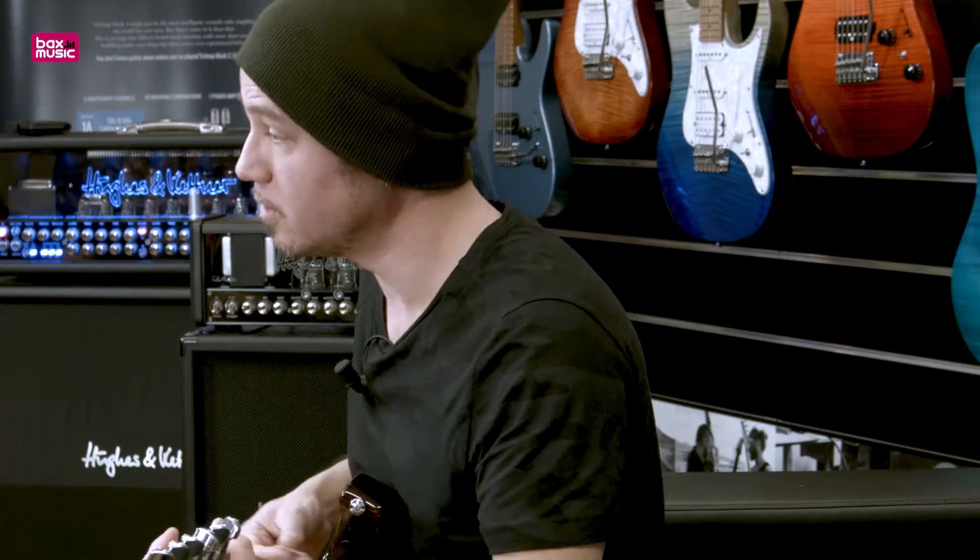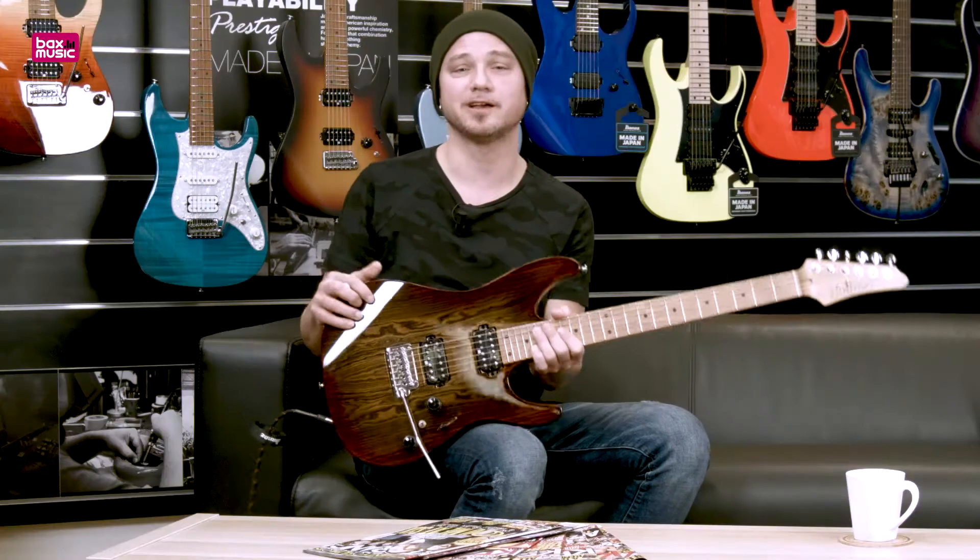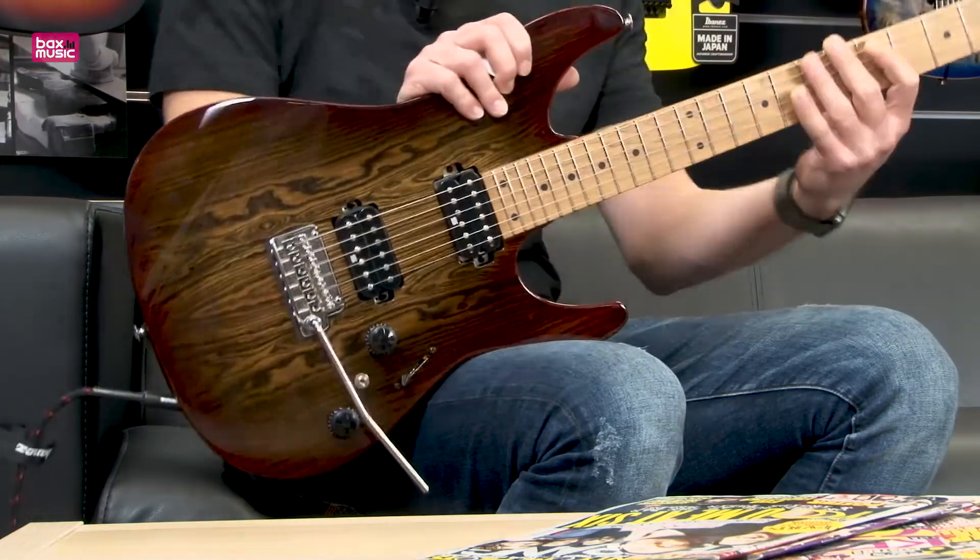And yes, we are still in tune after whammying. Alright guys, go check it out — the Ibanez AZ-242.